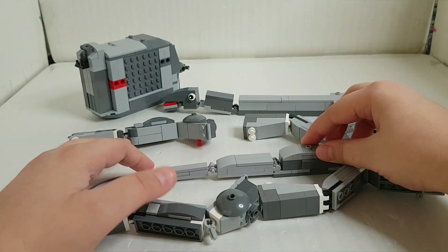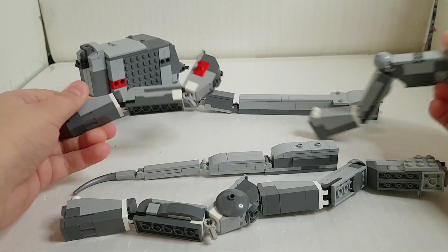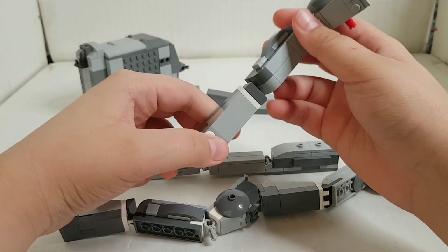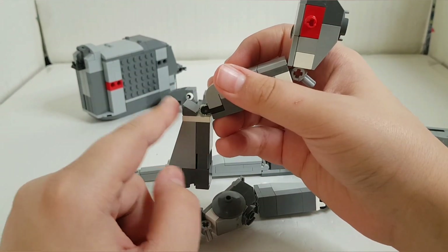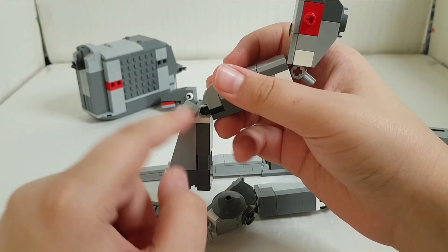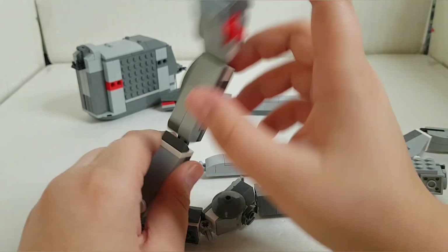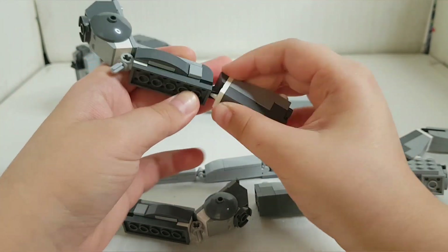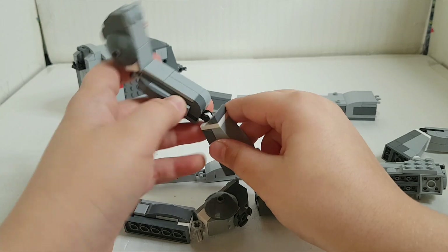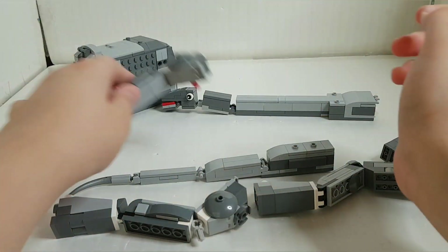The front feet, as you can see, only have one joint for movement at the ankle, and the other one is at the shoulder. This gives the front leg its front-and-back movement. That's it for the front leg.